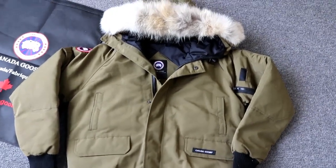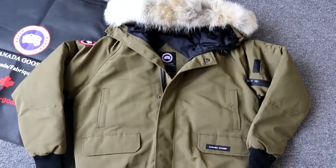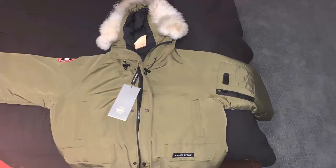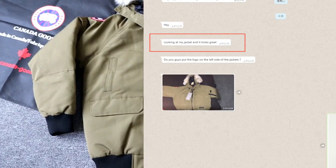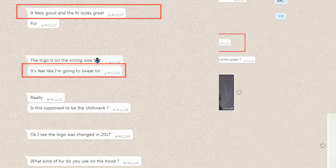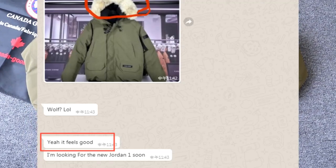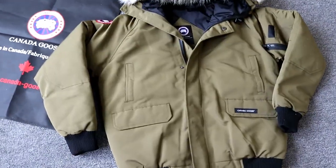Hey guys, this is Lily. Today in this video I'm going to show you the Canada Goose jacket. It's a green short coat, a winter coat — very cool with an amazing cover.